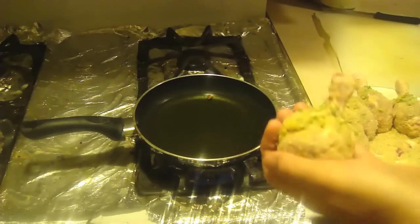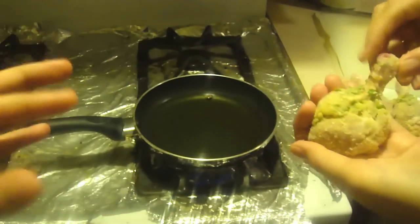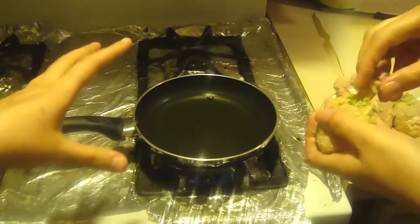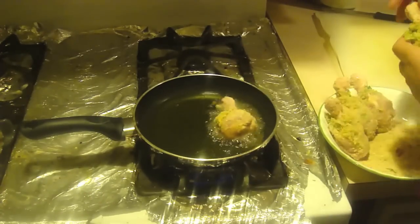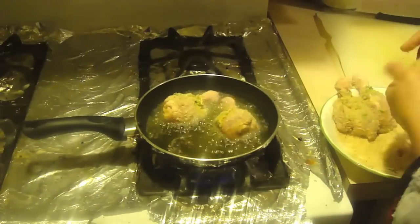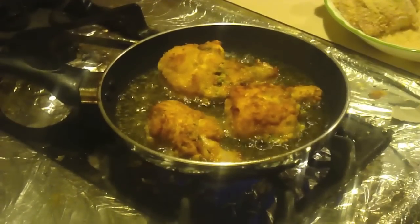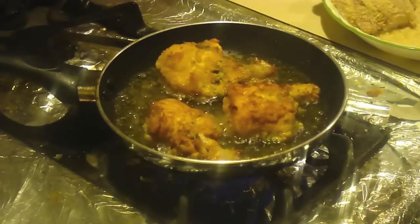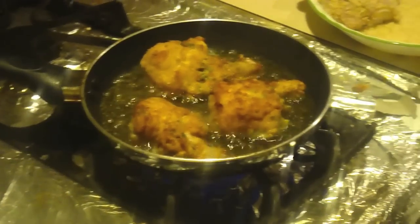So now that we have the drumsticks ready, this is how it looks — just like that, we have everything in there. We're going to go ahead and put it right into the oil so we can deep fry it. As you can see, on one side it's already cooked, and my mom just flipped it over so we can cook the other side. We'll get back to you once we are done cooking them.